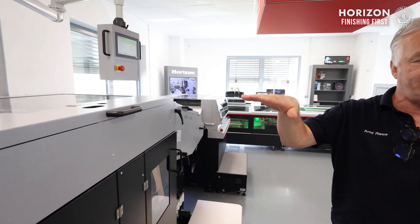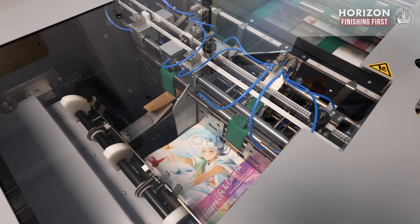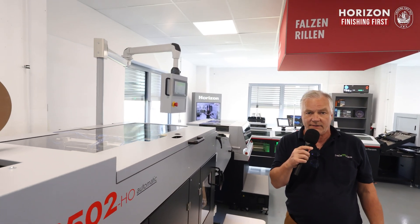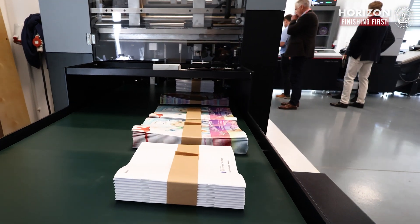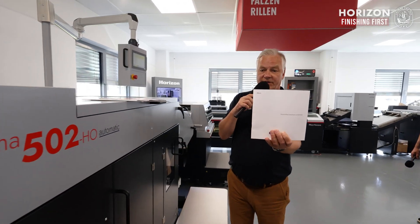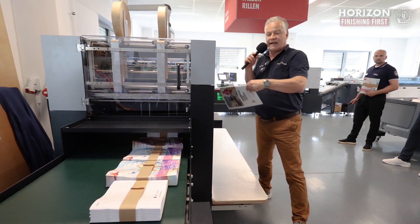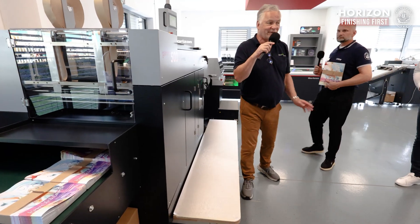The product then enters the magazine, where the left and right plates automatically move to the correct position for the given length, ensuring proper positioning of all plates. We also receive information about whether a job requires 15 or 25 pieces per stack, and this goes directly to the CPU to set the correct batch stack count. At the end, you can see a few samples — a small format currently coming out of the machine, and also this format after an automatic changeover, all of which happened during the time I was explaining the Palamides. Thank you very much for your attention.